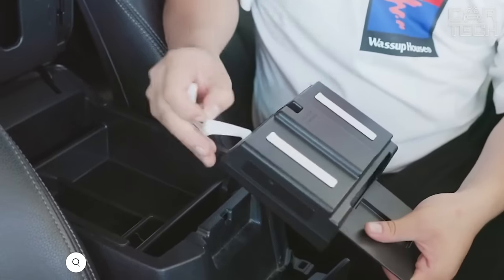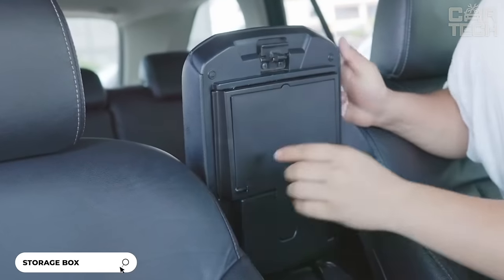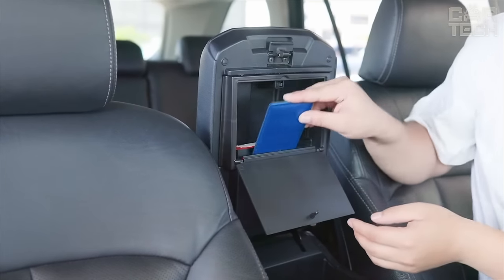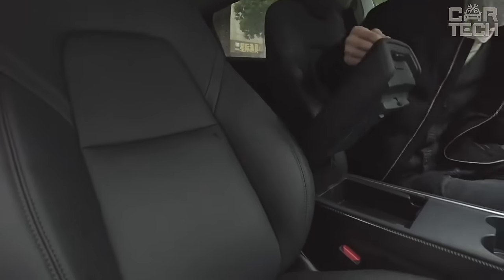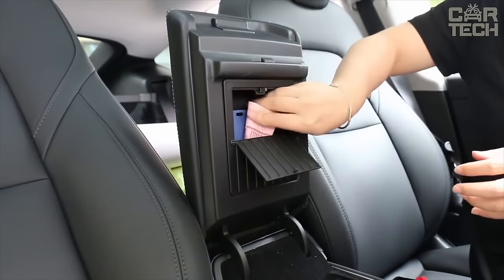Today I have something special for Toyota 4Runner owners from 2010 through 2024 model years. If you want to maximize the space in your vehicle and still have style, we present the one-touch hidden storage box specifically for the center console. This organizer allows you to make the most of the unused space under the armrest, creating a hidden storage area for valuables and personal items.